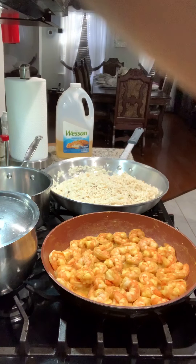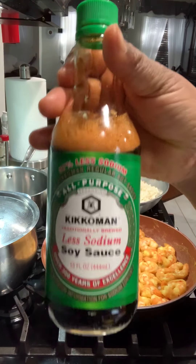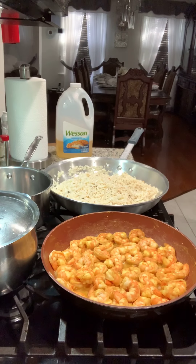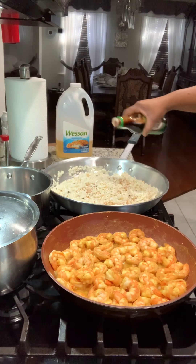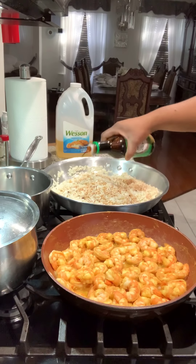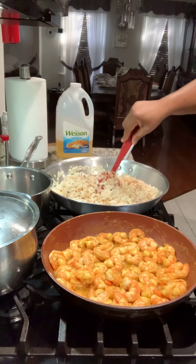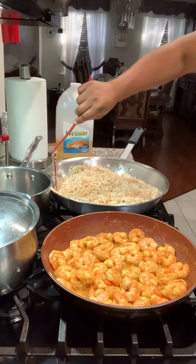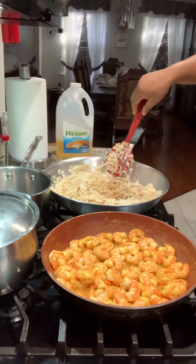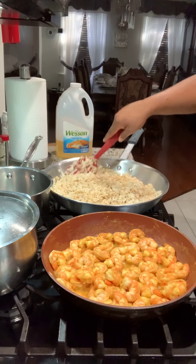Now I'm going to add some soy sauce to give it a little darker color. Any soy sauce will do — I'm just adding a little to give it that color and bring that brown look to the rice. I keep turning the rice to make sure the mixture gets through all of it.